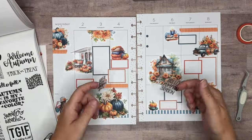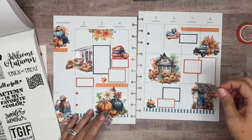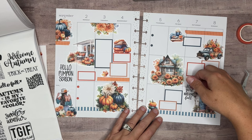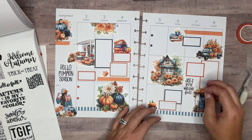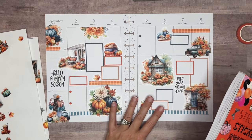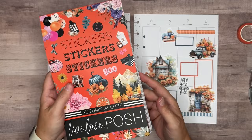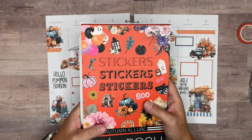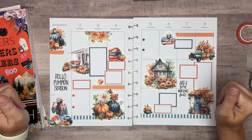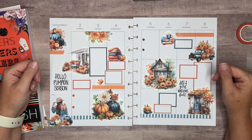I think the 'Hello Pumpkin Season' would be better here just because of the size, and then we'll bring the other one in over here somewhere. Okay, I think that's it! I love how this turned out — I love the stickers, the orange and the blues, the colors are just so beautiful. The stickers we used are from Autumn Allure, still in stock as of this recording at Live Love Posh. Use my code amanda10 — it saves you 10% at Live Love Posh. Thank you guys so much for hanging out with me while we put the spread together. I hope you enjoyed the video — if you did, give it a thumbs up and if you haven't subscribed to my channel I'd greatly appreciate you doing that now so you don't miss future videos. We'll see you next time, bye!